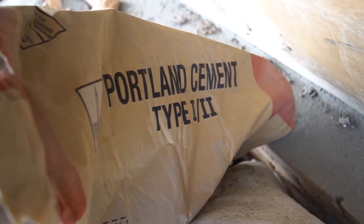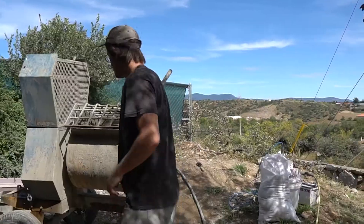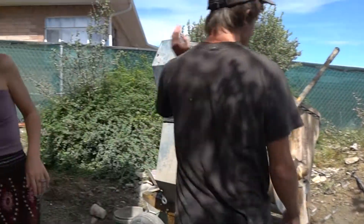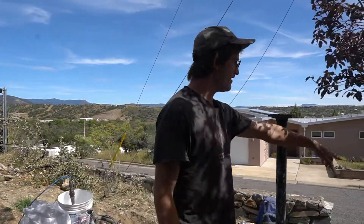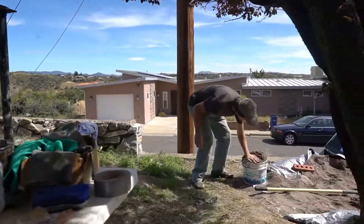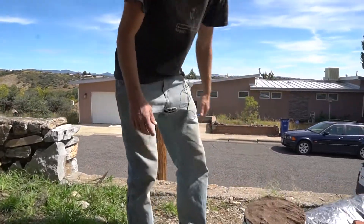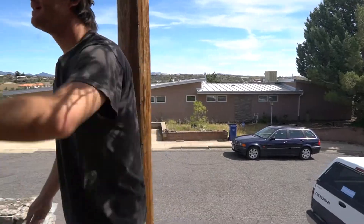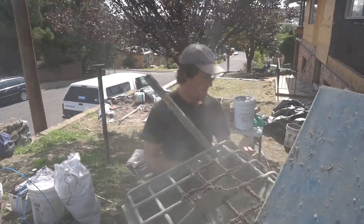So the first thing we do is we put in a half a bag of Portland cement — I've got it already bucketed right there behind you — and we dump that in, and then roughly four gallons of sand, which is one heaping lard container worth of sand. You dump those in and have the machine going so that it mixes them, and then we mix in the rest of the powders.